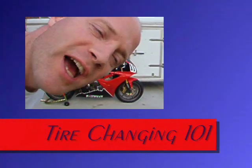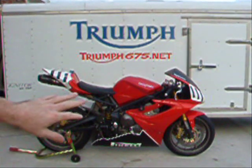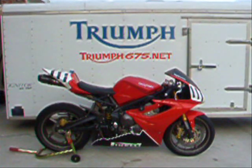This is Williams 155, your favorite Triumph rider from Triumph675.net. Hope you guys had a good winter. It's time to start back. First video of the year, how to change a tire. There's little red. How you like her? A little paint on the bottom this winter, make her look a little better. She's beautiful, and she's still fast, let me tell you.